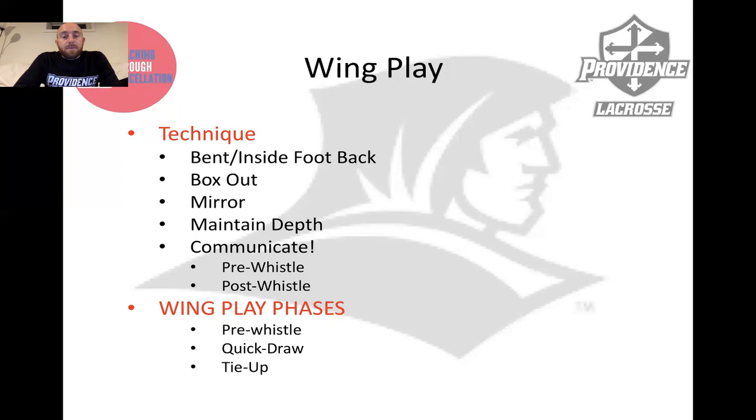Technique-wise for wing play, a big part of it is communication as well, both pre-whistle and post-whistle. Those are two phases of communication for wing play and unit play. Then there are phases of the actual face-off: pre-whistle, where a lot of communication happens and some positional adjustments; quick draw, when the ball is redirected out of the face-off within the first second of the whistle; and then tie-up — what are we doing on the wings in a prolonged tie-up where the ball has not come out right away?